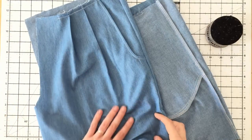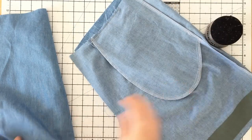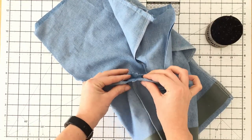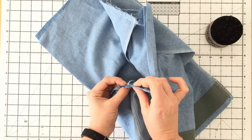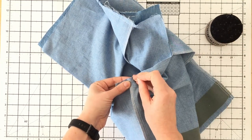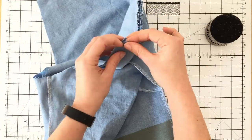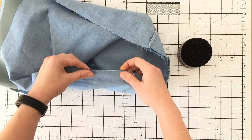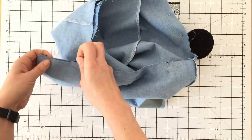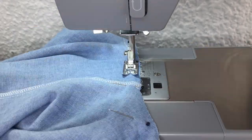To pin the crotch seam, turn one of the legs right side out and place it inside the other leg so that the right sides are facing each other. Match your inseam by placing them together. This is personal preference, but I like to let the seam allowances face in opposite directions, which makes for a flatter seam. Stitch your crotch seam and then finish the raw edges in your desired method.